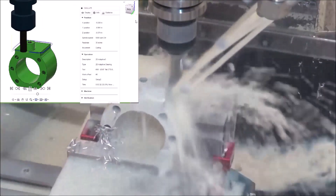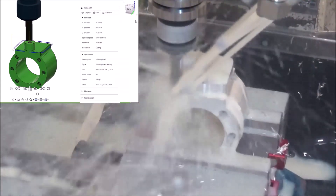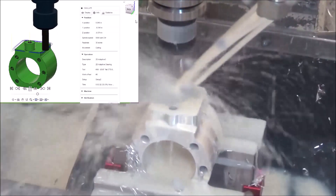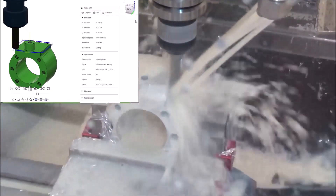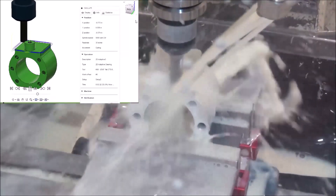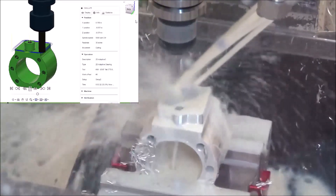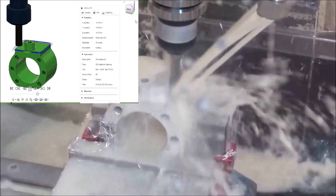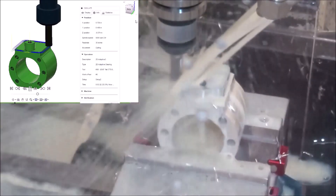I think this is 30 thousandths width of cut here. 4,800 RPM.